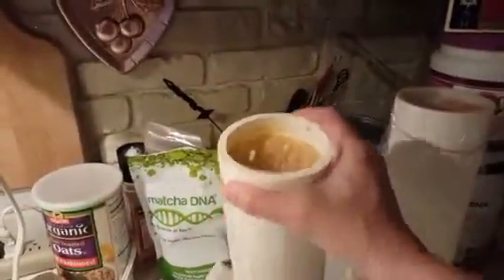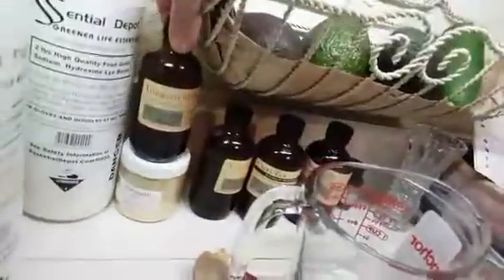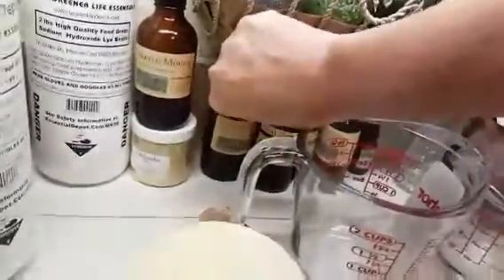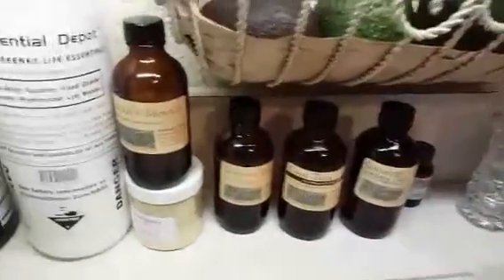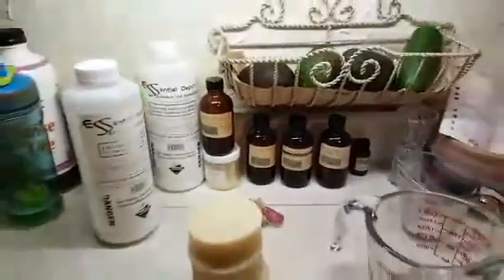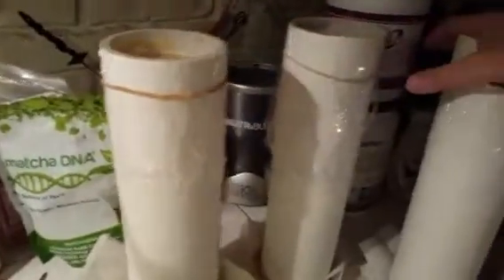One thing I'm going to do is show this soap right over here that I've made. This is an almond biscotti. These are new flavors for me. I made a Turkish mocha, an almond biscotti, a chai tea, and I'm also going to make a lavender green tea with matcha. I need to unmold these very quickly, so I'll show you one of those.